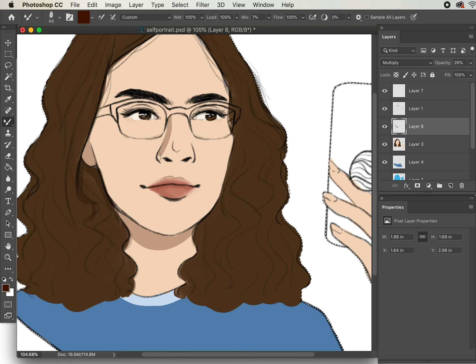The next thing I do is begin painting in the shadows. Something that I really have to consider in this process is where the light source is coming from.